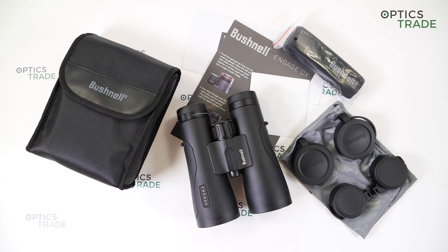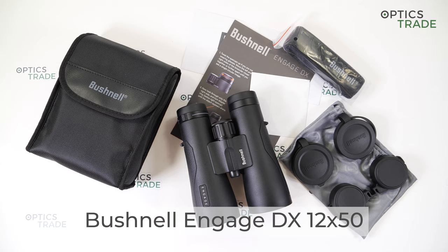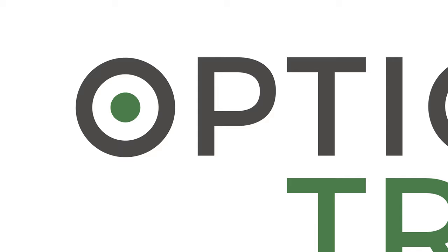Hi guys, my name is Spela and welcome back to our Optics Trade YouTube channel. Today I will talk about Bushnell Engage DX 12x50 binoculars.